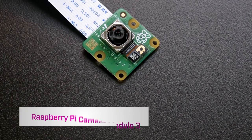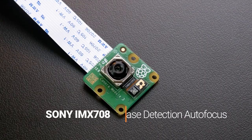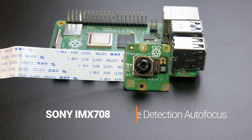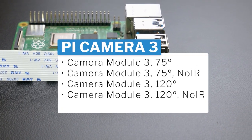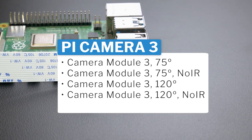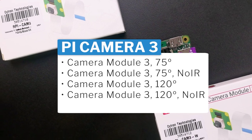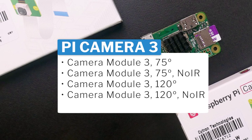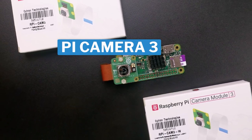Camera Module 3 is the latest camera release from Raspberry Pi. It's equipped with a Sony IMX708 sensor with 12 megapixel resolution, and supports face detection autofocus. It has up to 4 different versions, including two versions with a 75 degree normal viewing angle and a 120 degree wide angle, two versions with an IR filter for taking photos in bright conditions, and a no-IR version for low light photography.